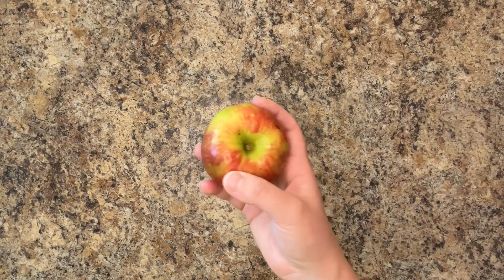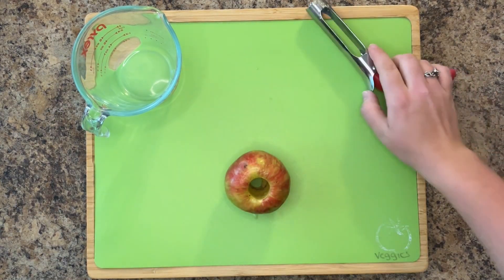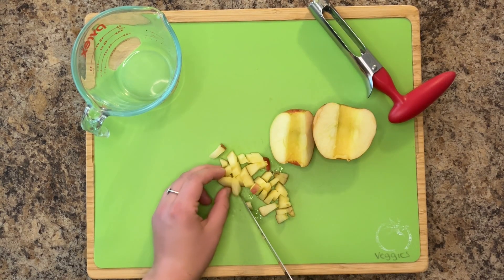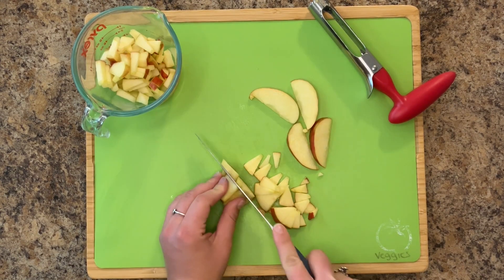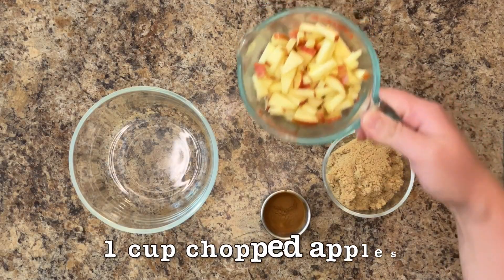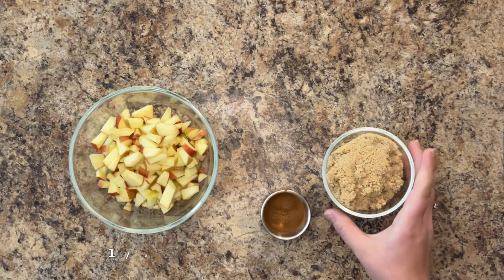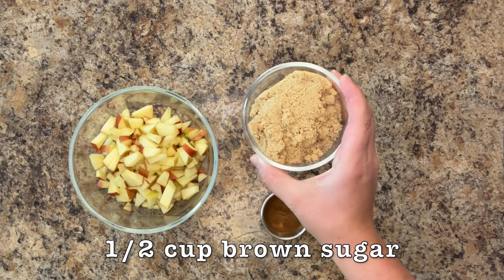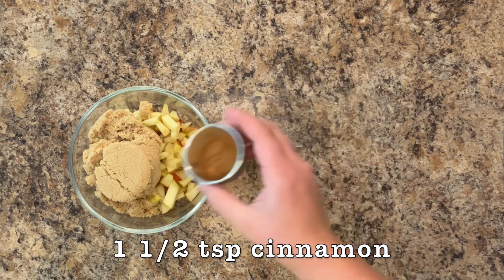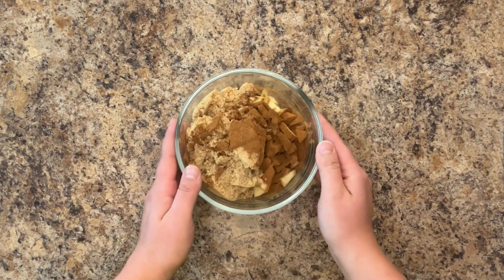Now prepare your apple. Core and dice one medium to large apple, any variety you desire. The total amount of apple should amount to approximately one cup. To your apple, add one-half cup of brown sugar and one and one-half teaspoons of cinnamon. Toss to combine.